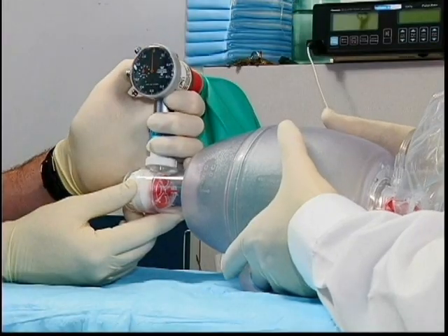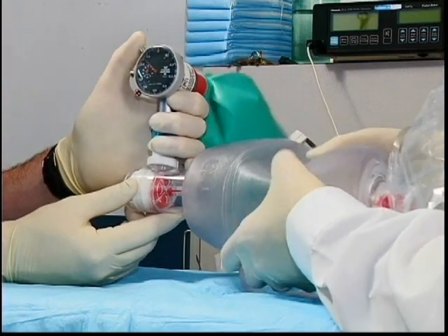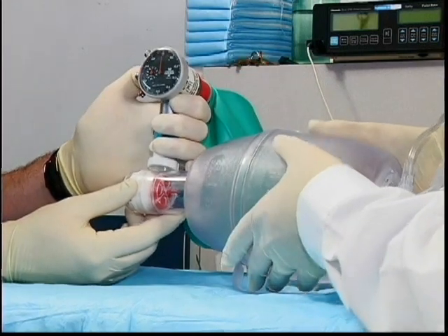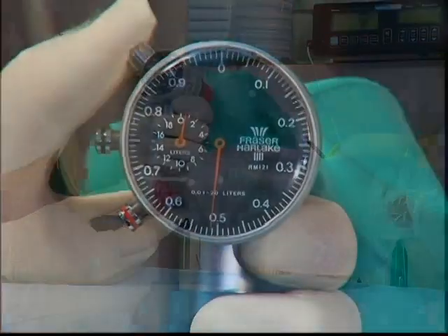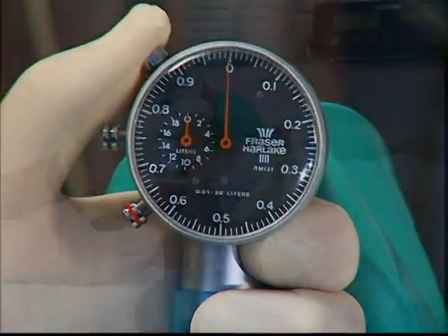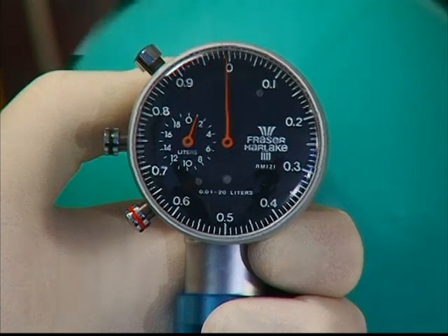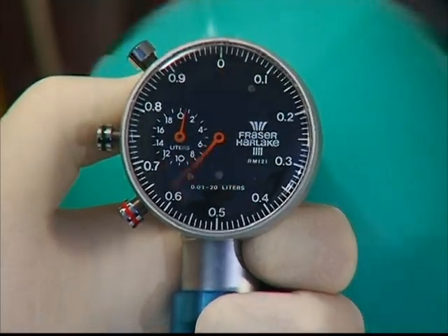The size of the breath, referred to as tidal volume, that you deliver to the patient is determined by how hard you squeeze the bag and whether you use one hand or two hands. Squeeze the bag with one hand and observe the volume delivered. As demonstrated here, 500 cc or 0.5 liter were delivered with a one-hand squeeze of the bag. Now squeeze the bag with two hands — 1,000 cc or 1 liter of air were delivered with two hands squeezing the bag.